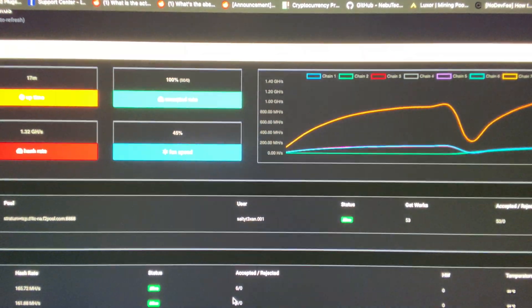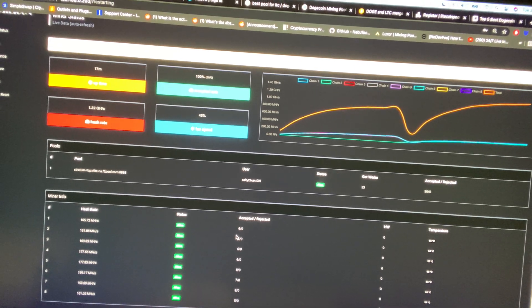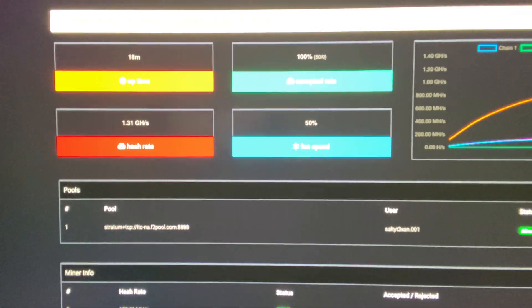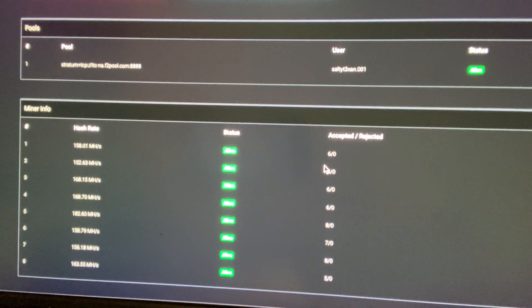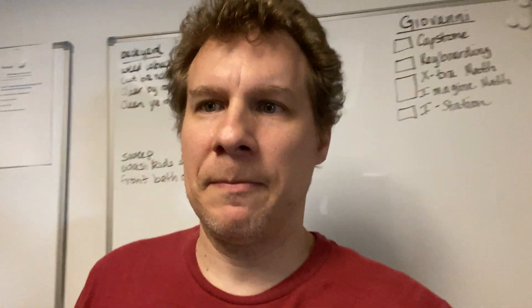I still got to test the other one, but let me show you the console real quick. As you can see, it is hashing like it's supposed to be — hashing at 1.32. And if you look down here, all the boards are running correctly, they're active. I do have the machine set up at manufacturer settings, so it's supposed to be working at the manufacturer requirements.